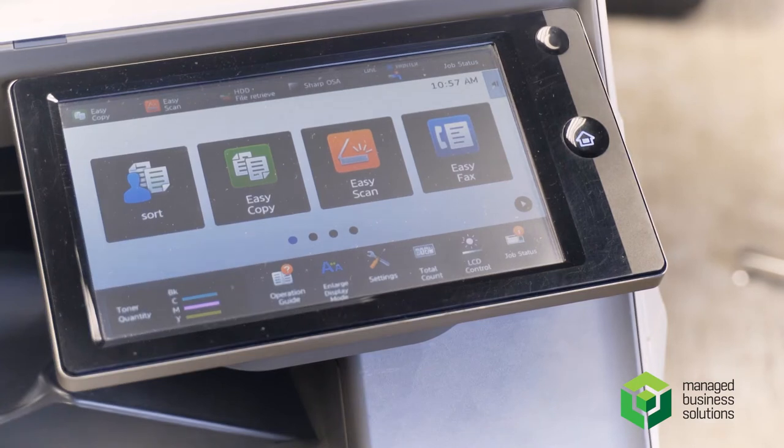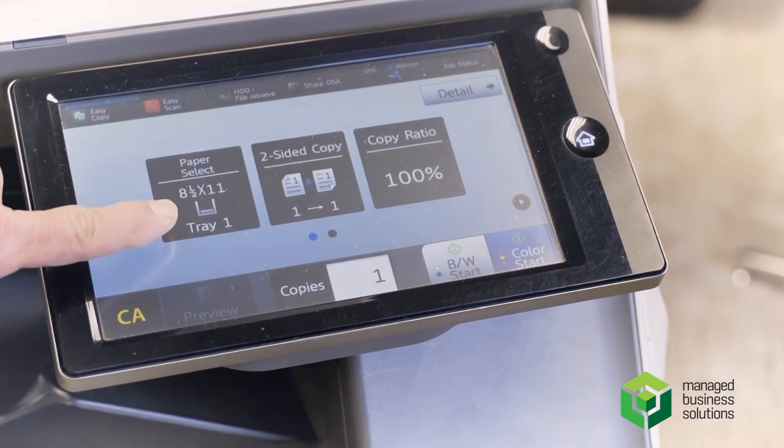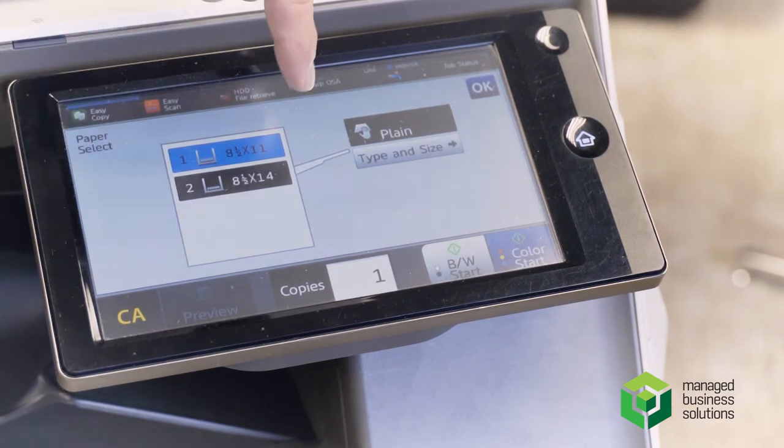While we're on the control panel, we'll go over some of the quick functions. For easy copy paper selection, once you click on it, it shows you the trays loaded in the machine. Your top tray has 8.5 by 11, your second tray has 8.5 by 14.